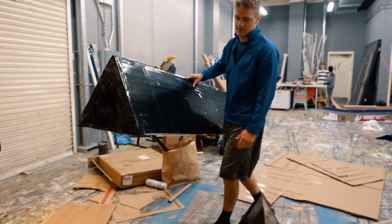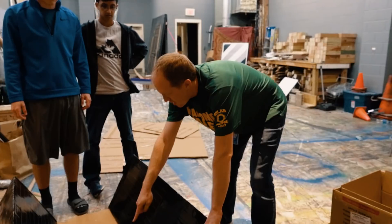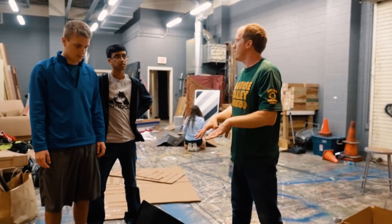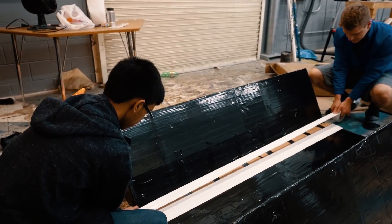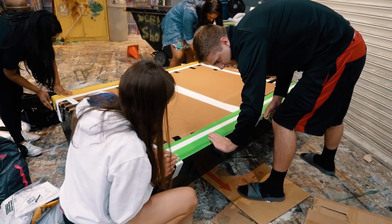A couple of years ago I was helping a student out with a problem in class, and the problem was based on density of wood and what would make it float versus what would make it not float. He told me he had just seen this cardboard boat race on the internet and asked if that was something we could do. I looked into it and thought it looked like a lot of fun, and from there we've been doing it for about four years now.